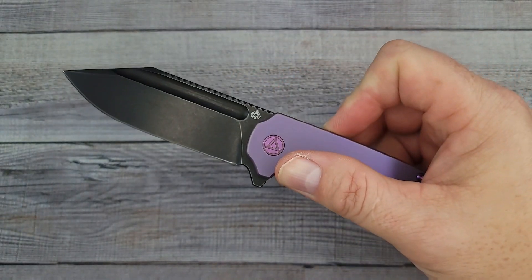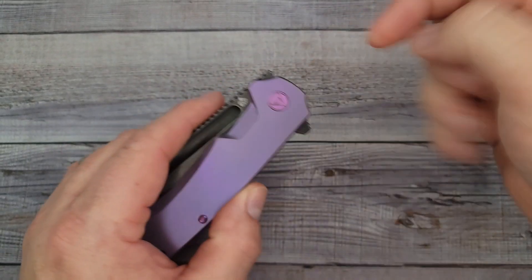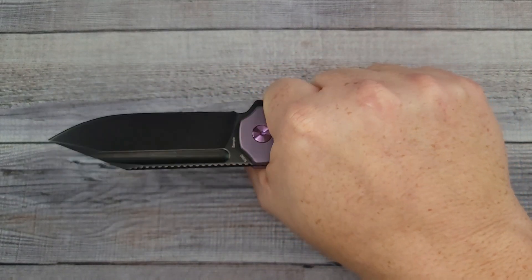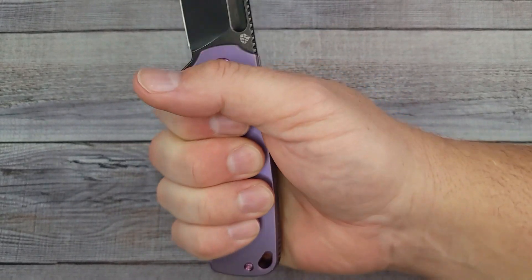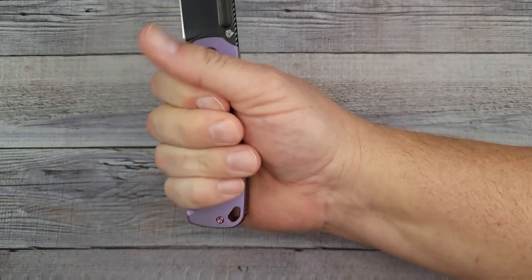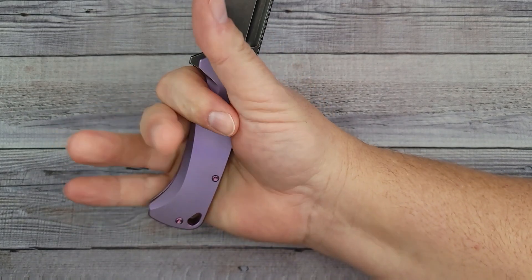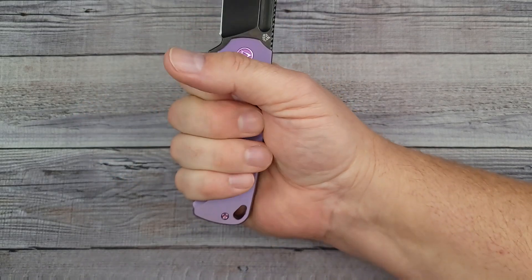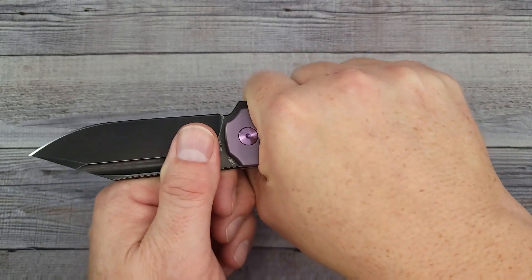These are primo knives, they're primo priced - I will put links in the description where you can get these. You know the size of my hand - very comfortable, locks my hand into place. Now I have a large-sized hand. If you have XL-size hands, this might be a little tight in between here. For my large hands it is definitely forcing my fingers - my hand is locked into place - but if you have XL hands this might be an issue for you size-wise.